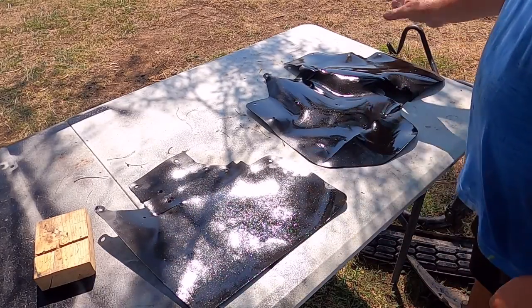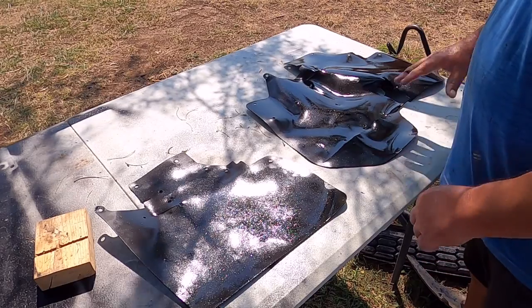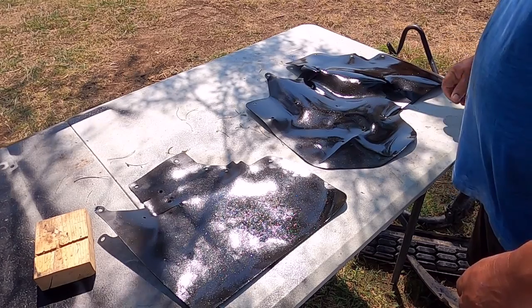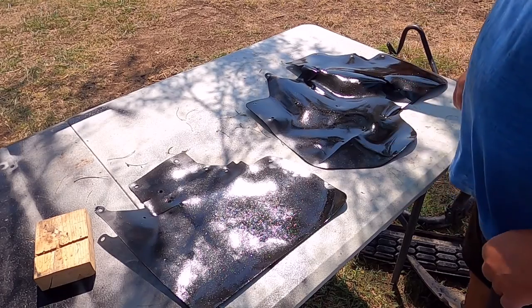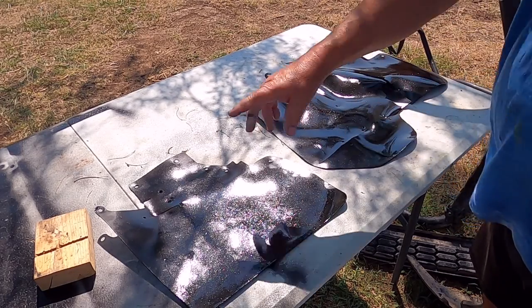Overall, Armor All cleaned them up really good. These look really good — I'm just going to reuse these. This is a thicker rubber. If I had to replace these, I'd probably just order new ones instead of trying to make them, but these came out pretty good. Just a little bit of work to do on those.